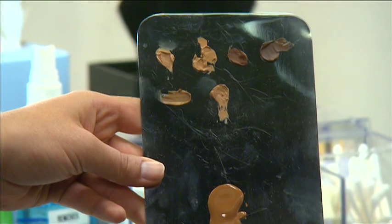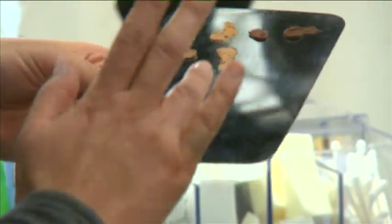The square face shape is widest at the forehead, the jaw, and the cheeks. The goal is to soften the angles and create the appearance of a narrower forehead and jawline. Begin by selecting the correct type and color of foundation based on your client's skin tone and skin type.